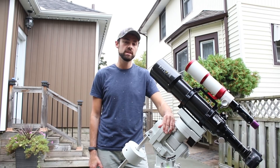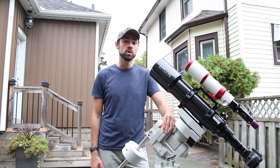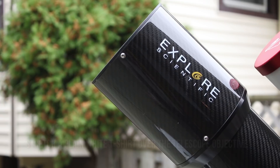Once you're pointed at this even light source with the t-shirt over the objective, it's just a matter of — with a DSLR — setting it to AV mode so it selects the proper exposure for you. With a dedicated astronomy camera like the CMOS 183C, it's all about getting that target ADU range.